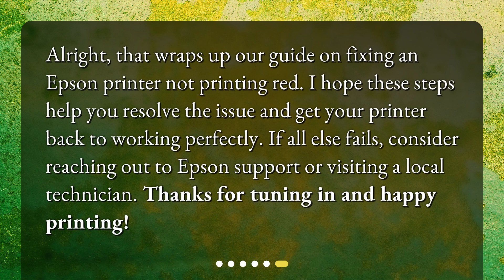Alright, that wraps up our guide on fixing an Epson printer not printing red. I hope these steps help you resolve the issue and get your printer back to working perfectly. If all else fails, consider reaching out to Epson support or visiting a local technician. Thanks for tuning in and happy printing!